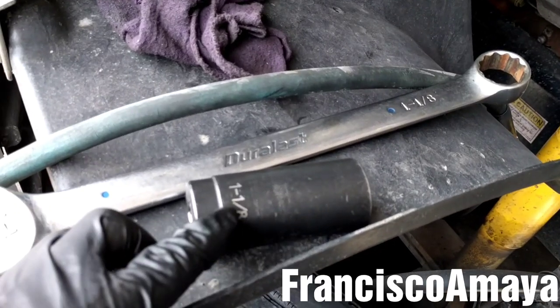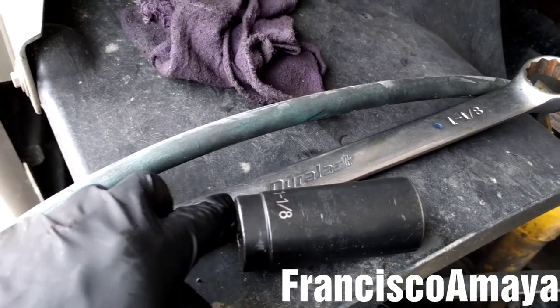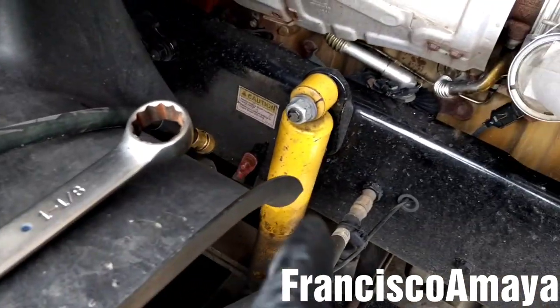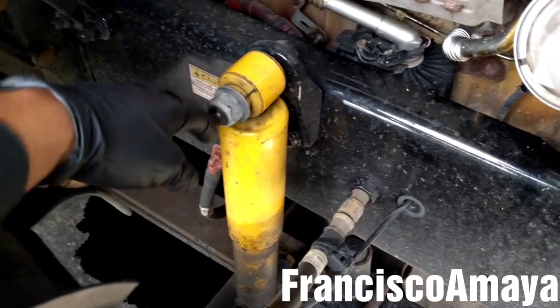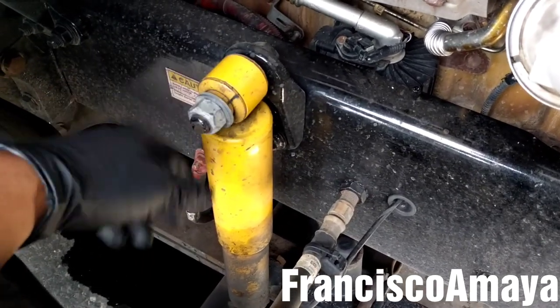So I'm going to be using a 1-1/8 socket and a ratchet, and an impact gun to remove the two balls. In some cases these balls are stuck and you will need to cut them.